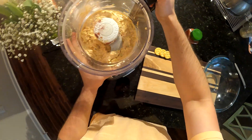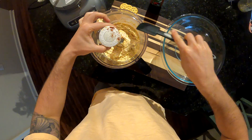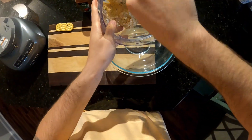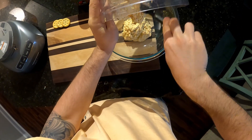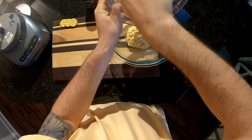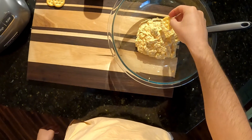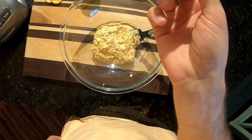Alright, now that we have everything blended together, let's just get it in a bowl. The best way to serve it is on some crackers or toast points, or whatever you have. There it is, let's try it out.